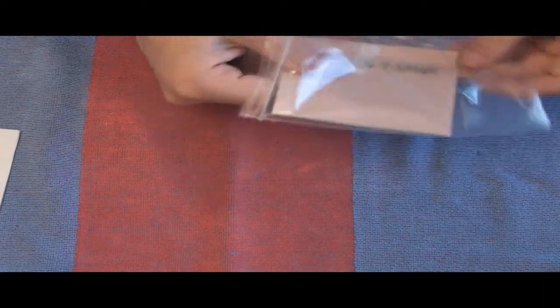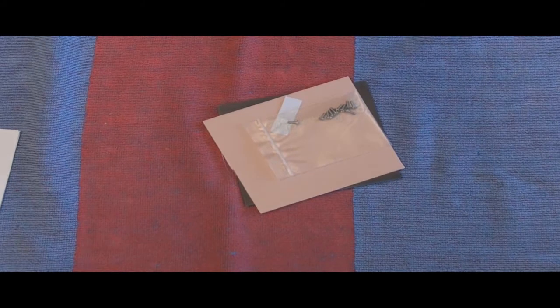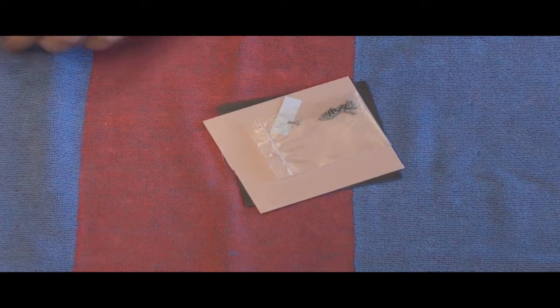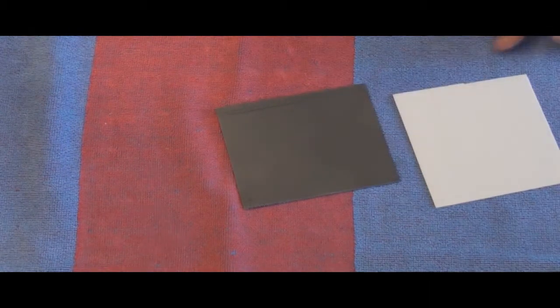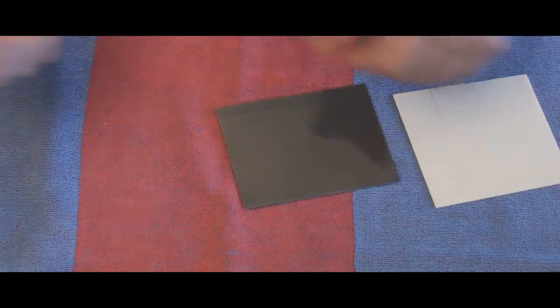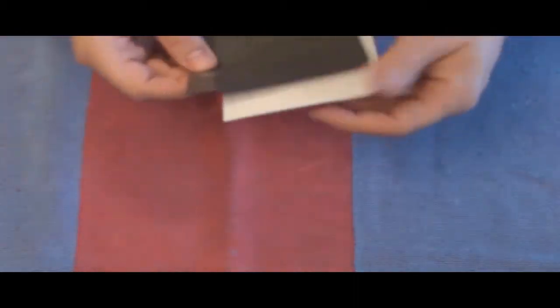Someone showed me an EK unboxing for their water block for the GTX 480. One thing that EK did that I like over the Cool Lance is that all the thermal pads come pre-cut. So you don't have to cut them — you just peel them off and stick them where they need to go. I like that.